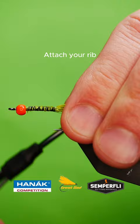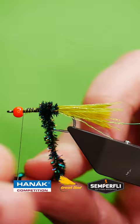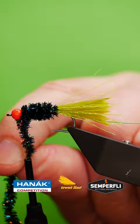Attach some synthetic peacock herald, wrap up the body, and tie in a green palmering feather.